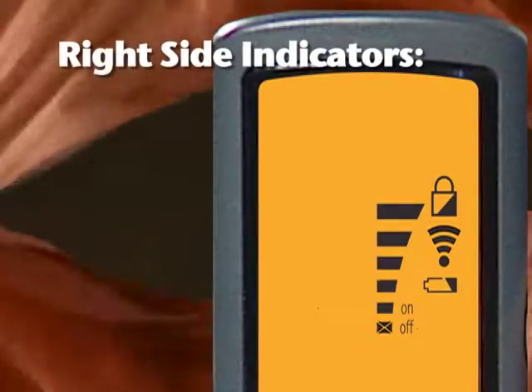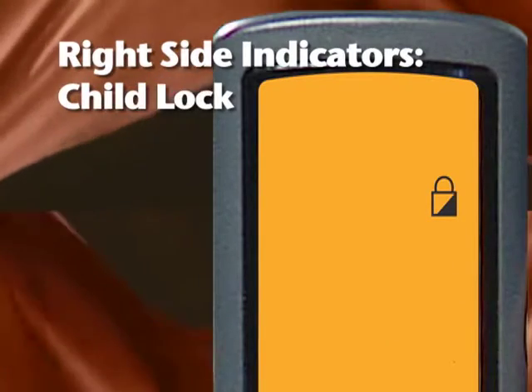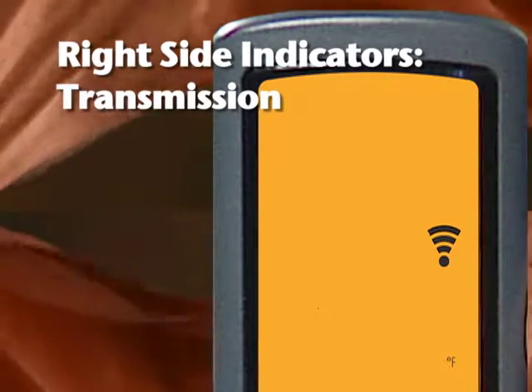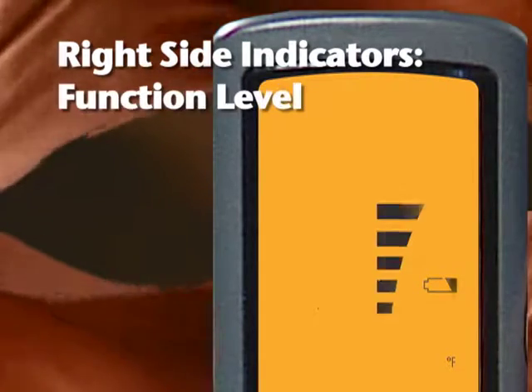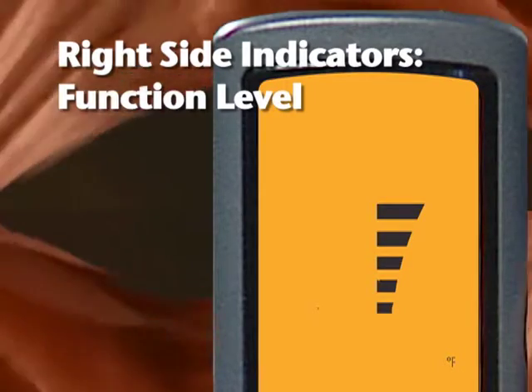On the right side are the indicators. The child lock indicator displays when the child lock is activated. The transmission indicator displays each time a signal is transmitted to the receiver in the fireplace. The low battery indicator lights when the batteries in the transmitter are low. And the function level indicator shows the operating level for the functions that are active.